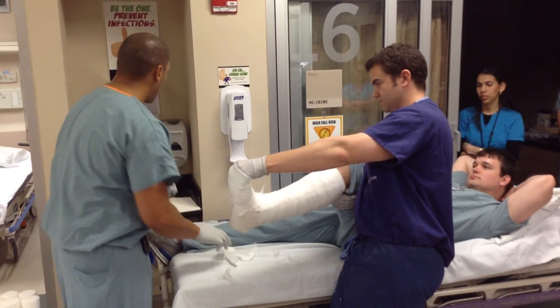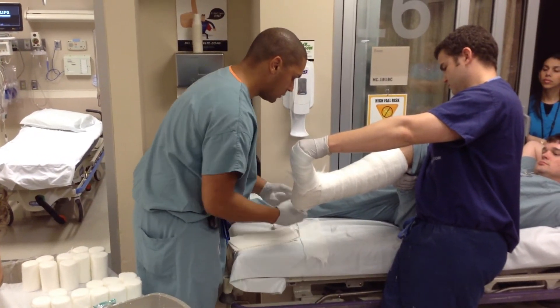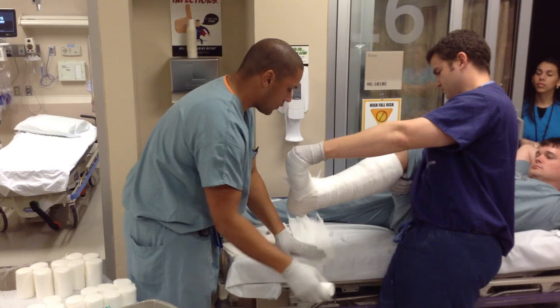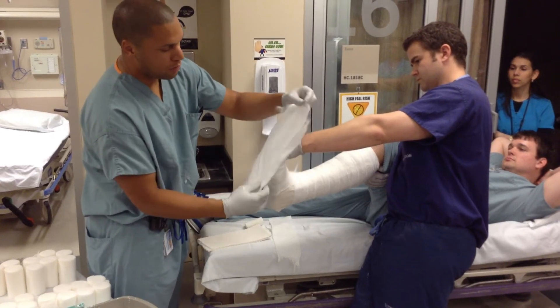Then do a soft roll over to keep the ace bandage from sticking, which makes it prettier and helps hold everything in place while you're getting it all together. Stop short there, and then it's time to put the foot plate on. Everybody does the foot plate a little bit differently — I do several layers of four-inch just to make sure it's all covered, then drape it over the holder's hand.